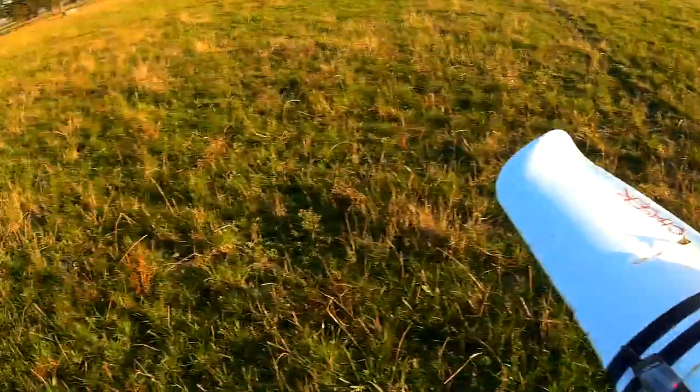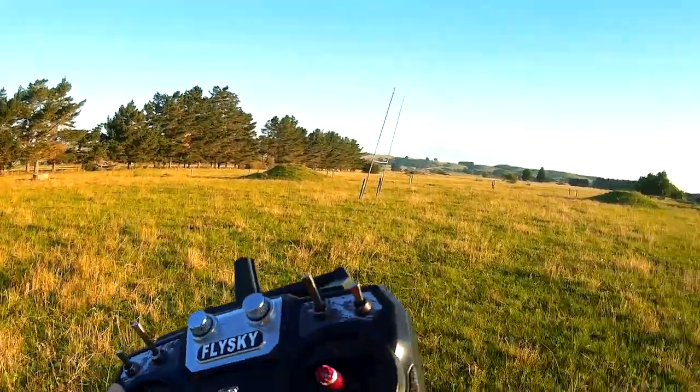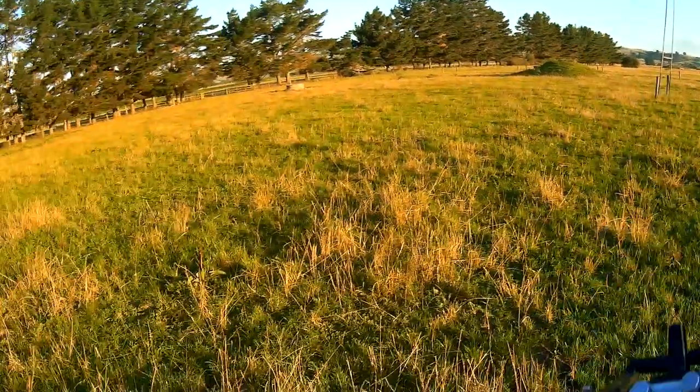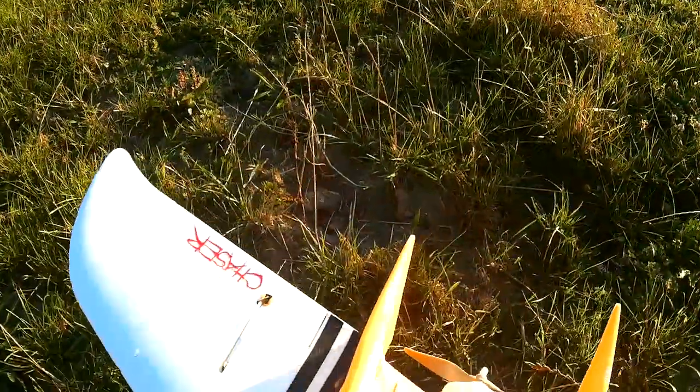I've sorted the problem out and have a bit more daylight today. On my switches I now have manual and fly-by-wire A as recommended, and autotune on the third position. Not sure if I'll be able to try autotune in this flight but let's see how it goes.